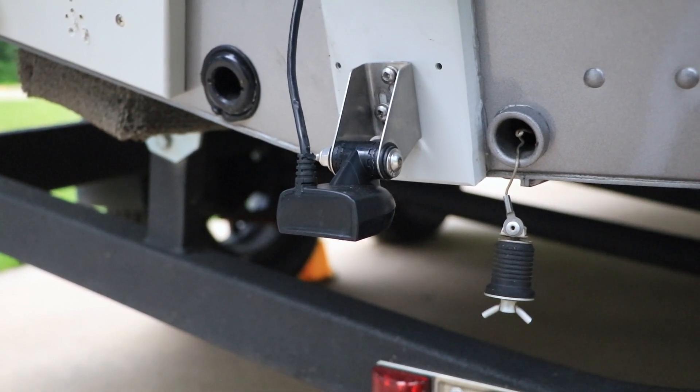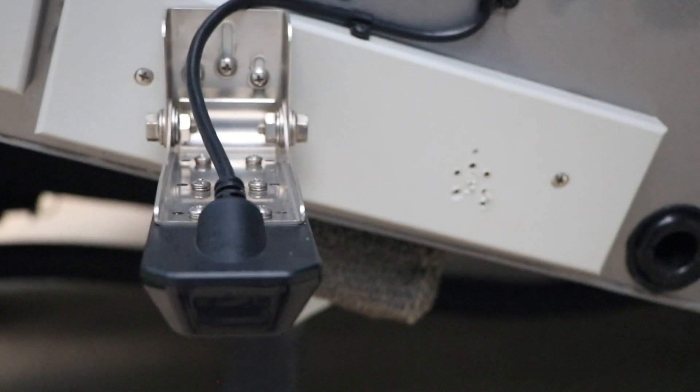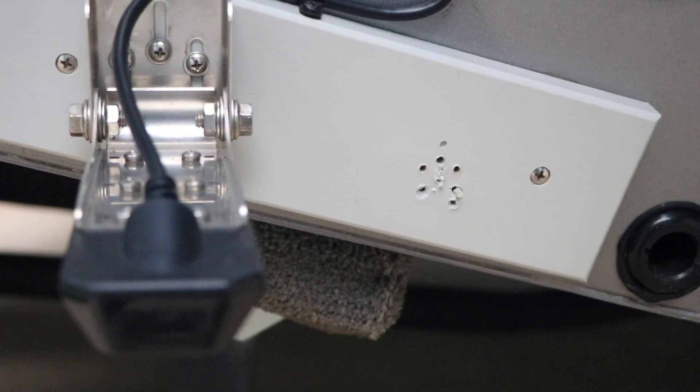Next, let's rig the transducer. Using a piece of transducer mounting board makes rigging the transducer easy, and also allows for adjustment and tweaking without putting more holes in the transom.